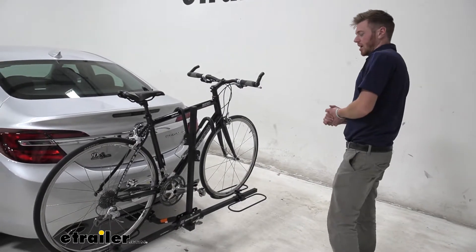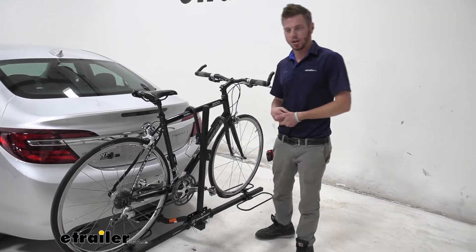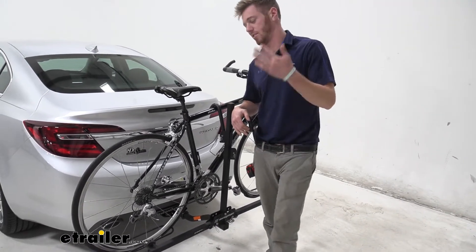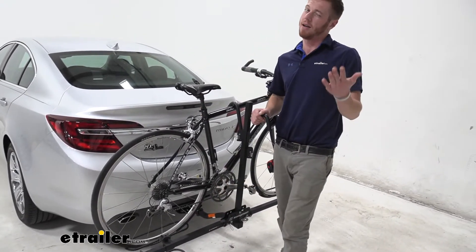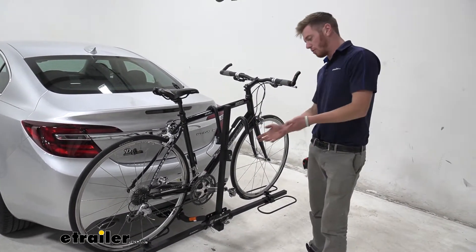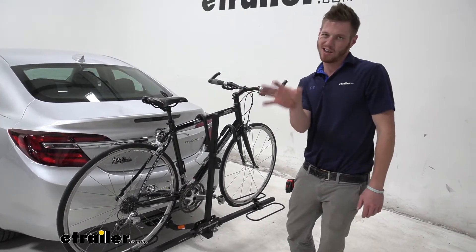One thing that is limiting with this bike rack is you can't put fat tire bikes on here, and it is going to be 35 pounds per bike. It's probably not going to be your e-bike rack and it's not going to be your fat tire rack, because this only allows a tire width of three and a half inches. That said, it's going to be great for your road bikes, your kid bikes, and your mountain bikes, as those usually don't get that thick.